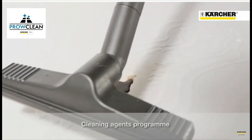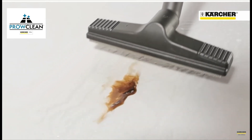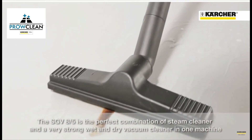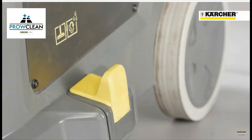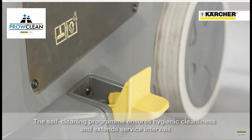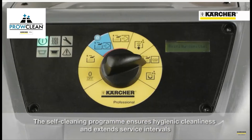The SGV 8/5 is not only a steam cleaner — it combines a steam cleaner and a very strong wet and dry vacuum cleaner. Self-cleaning functions ensure hygienic cleaning of the suction hose, tubes and pipework, and this prolongs the service life of these parts.